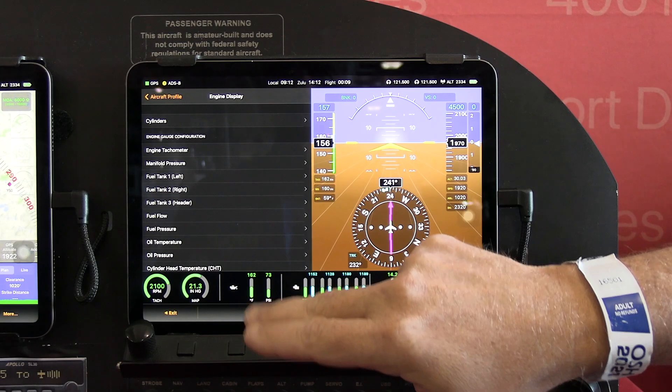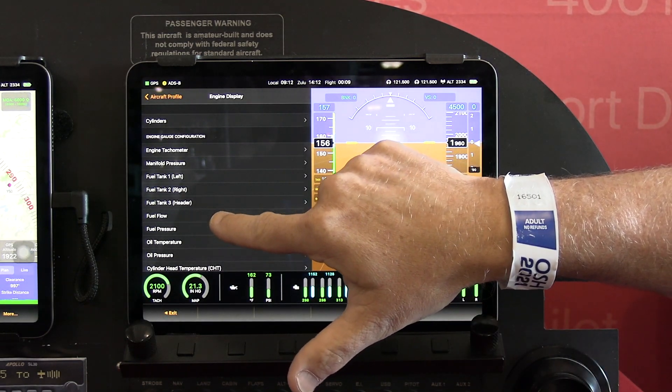The app, by the way, is now available in the App Store from Apple, so if you want to try it out, there's a 30-day free trial available.